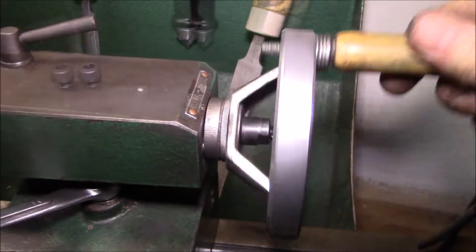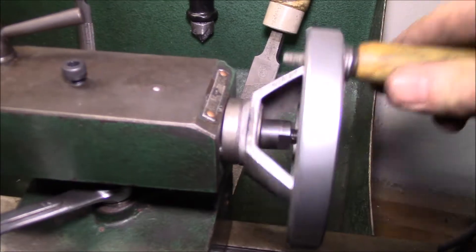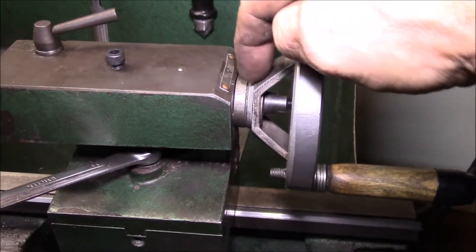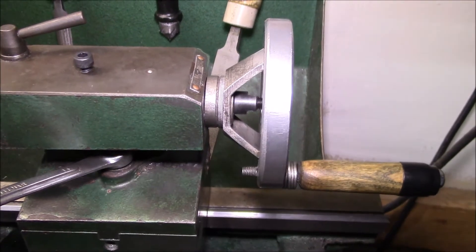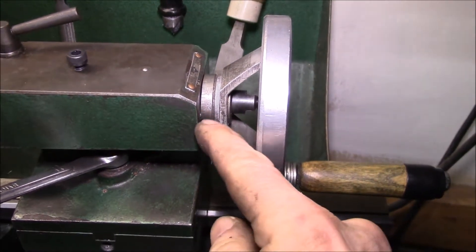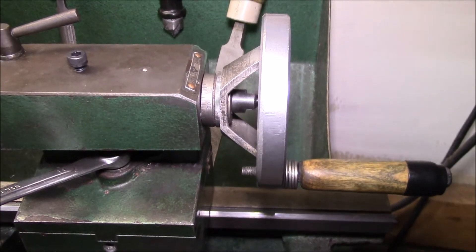I think we're all back in business — might have to adjust this a little more, it's a little bit tight right there, but I think that's going to hold. The set screws went in there really solid and snugged right down. I put a little bit of anti-seize on the threads to try to keep from stripping them out again.